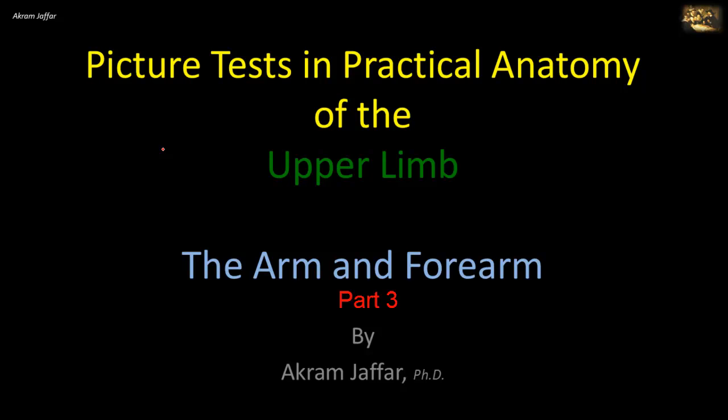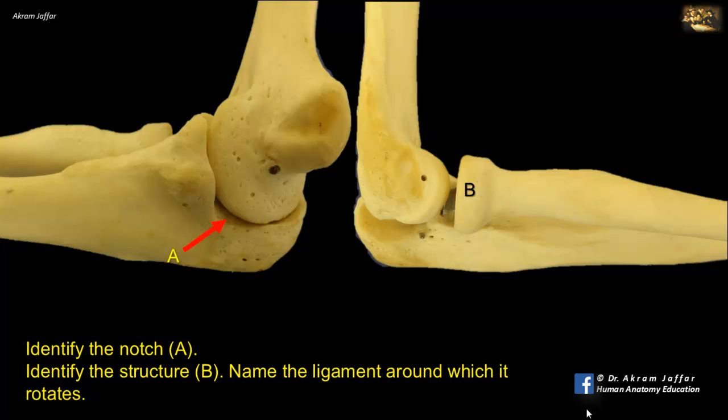Now I will deal with the anatomy of the arm and forearm. Identify the notch A and the structure B, and name the ligament around which it rotates. These are side views of the elbow joint. A is the notch on the proximal end of the ulna that articulates with the trochlea of the humerus — it is the trochlear notch of the ulna.